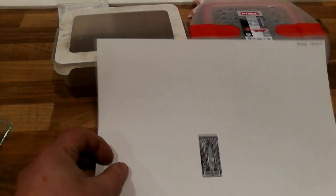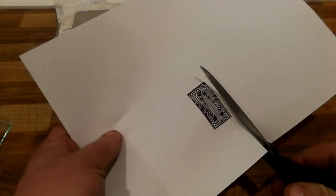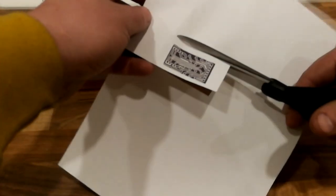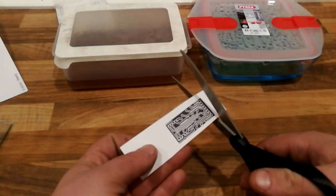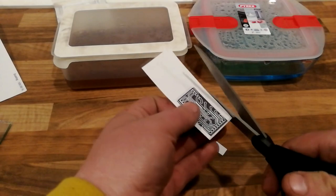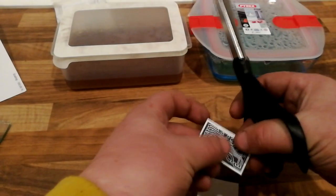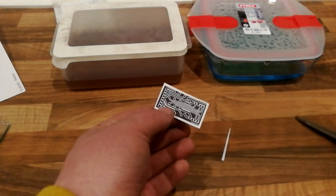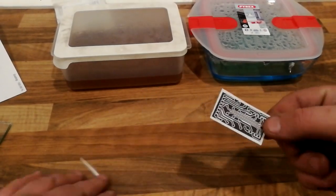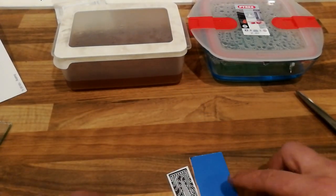Now we have all the things you need. I will start by cutting this template just roughly around it. For my case it doesn't matter since I have a scrap piece. But if you're doing an actual PCB that you're going to use, I would suggest making all the cuts nice and centering it on your piece.